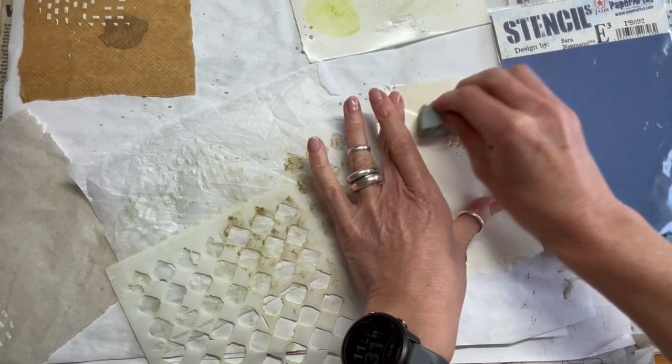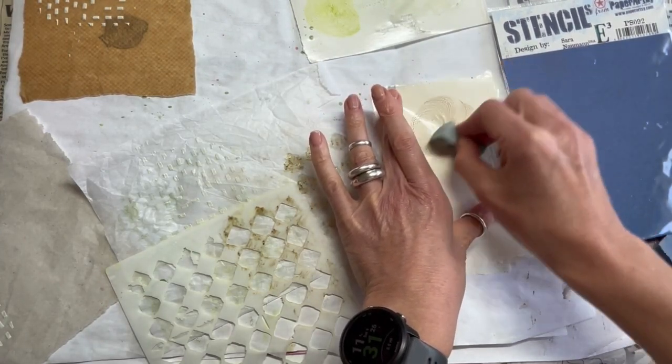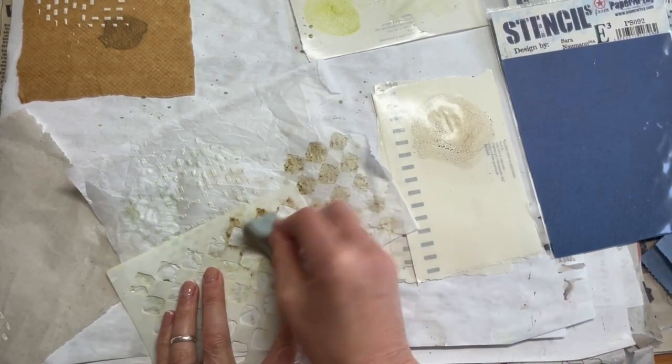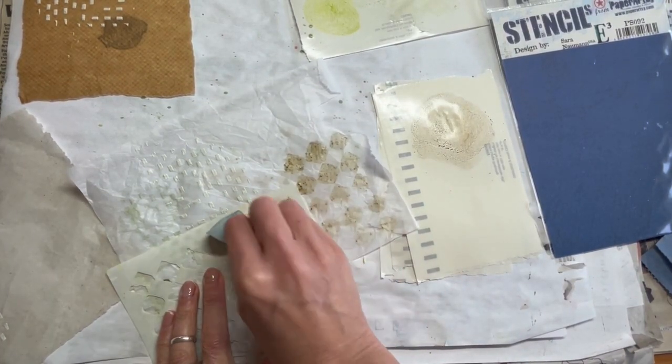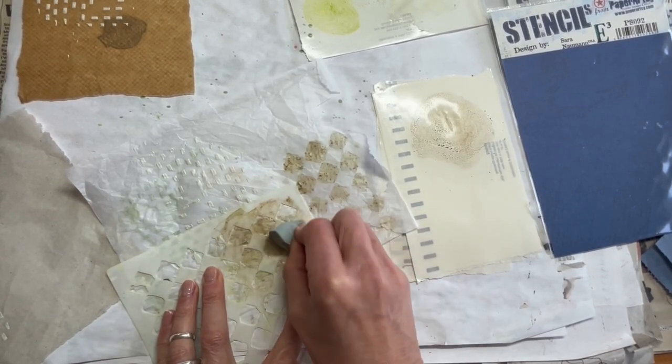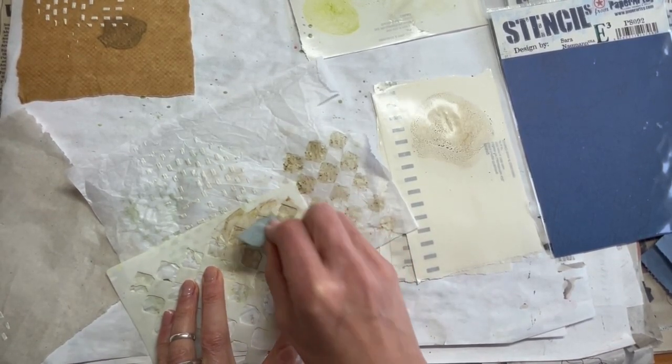Then I'm going to mix the walnut granules with the Fern Matte Tint, just to see what it's like with a flat colour. It gave a really lovely consistency and I actually prefer it to where it's spritzed with water.